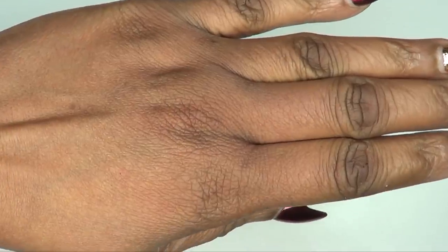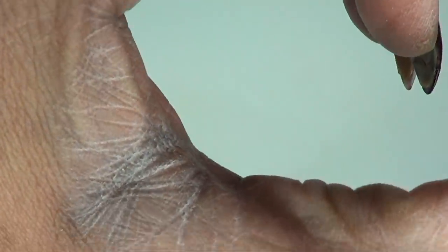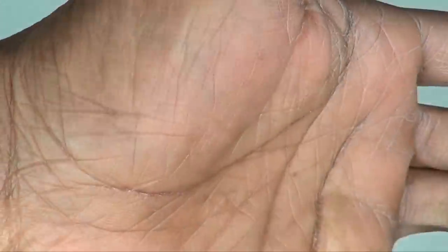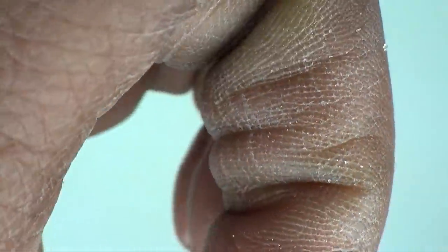Now, before we begin, let's take a look at my hands. Let me bring them up close. Check this out. This is how dry, flaky and rough looking my hands are — really, really not pleasant looking at all. Just rough, dry. Take a look up close — you can see how dry they are, really, really dry.